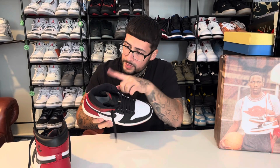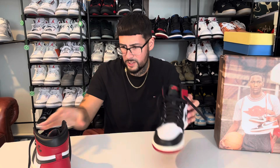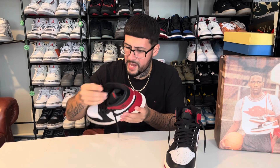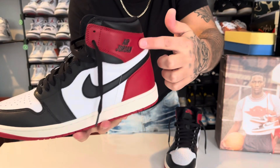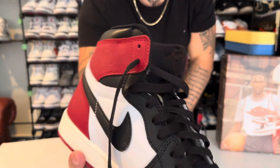This one does not have the signature — or does it? Nope, this one doesn't have the signature on it, but this one does. And it says 'My very best, Michael Jordan.' I tried to get you guys shots of that — it's right here. It's the opposite side of where the Air Jordan Wings logo usually goes, and it's only on one shoe.